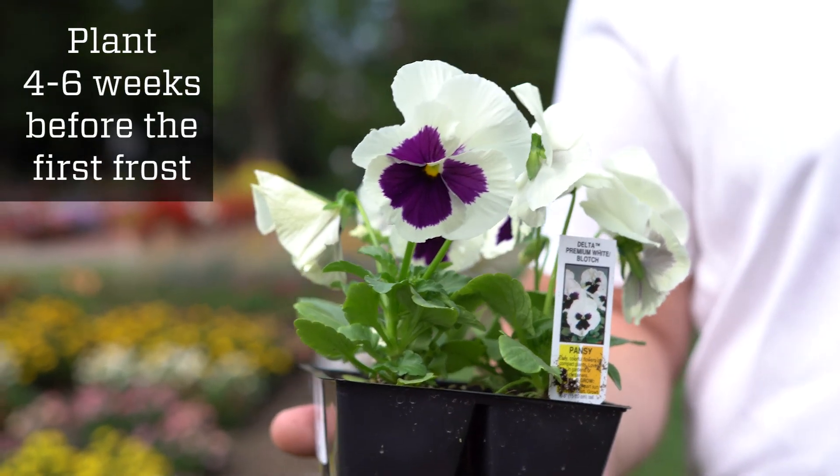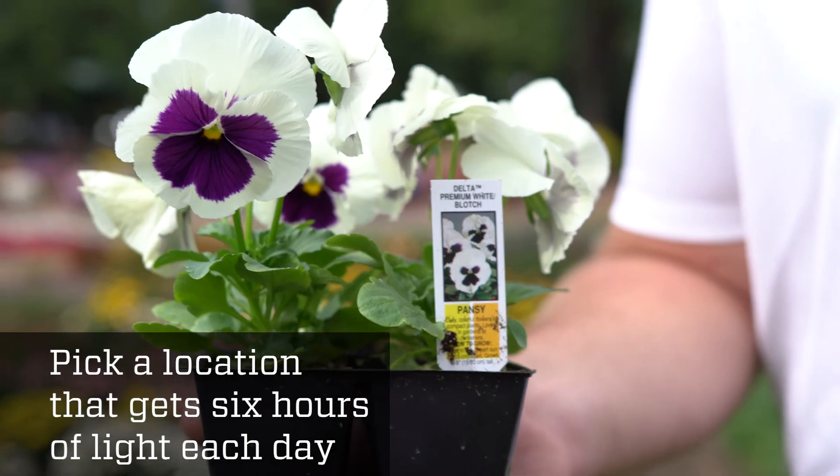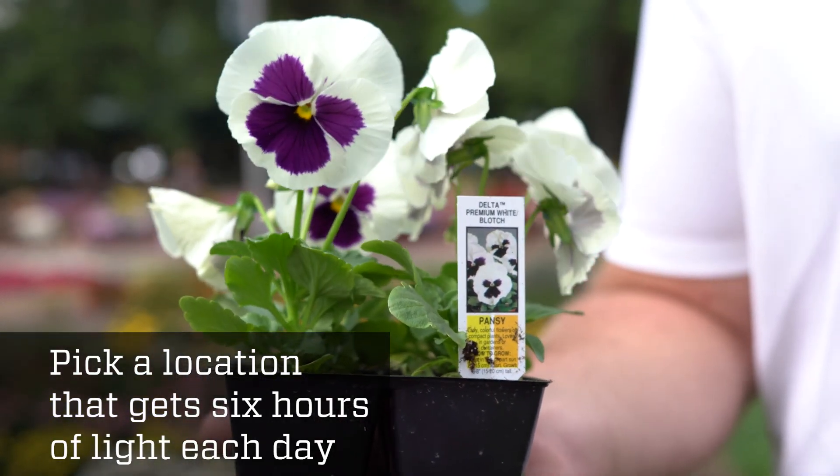Pansies and violas are staples of the fall planting season. Having two fertilizer treatments for pansies and violas is important — one about a week after you plant in the fall, and then one once they start breaking dormancy in the spring. Pansies look great as a border for spring bulbs, in mass plantings, and in containers and boxes throughout your yard.